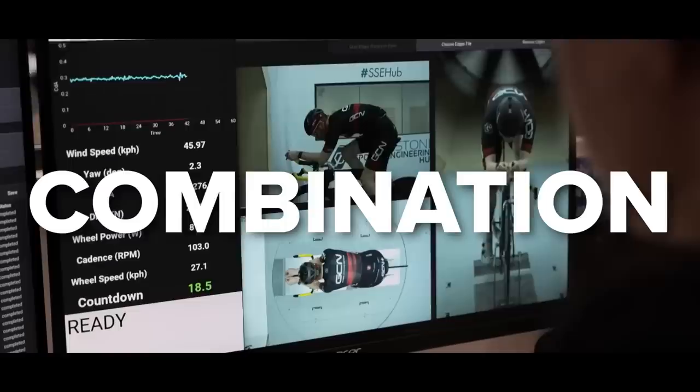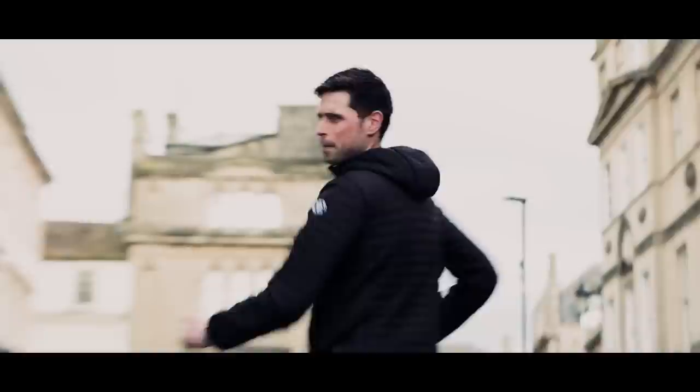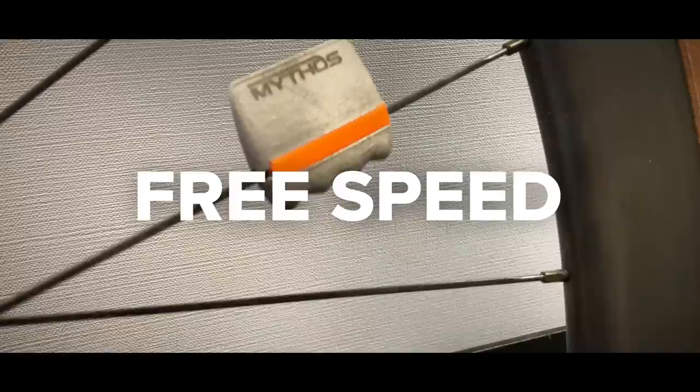Cycling — the ultimate combination of human and machine — and throughout the history of cycling we've seen continuous technological advancement. However, periodically something comes along that provides such an advantage it changes the game. Think the rear derailleur, tri-bars, carbon fiber, disc brakes. Today we present to you the next big paradigm shift in cycling technology.